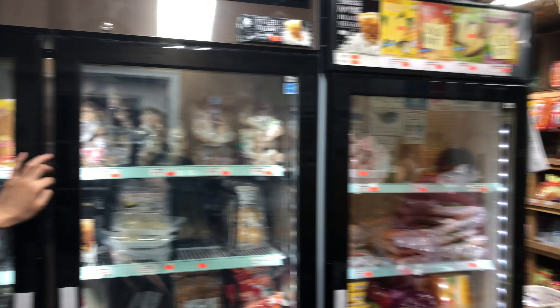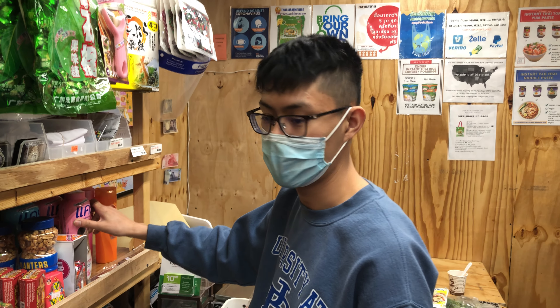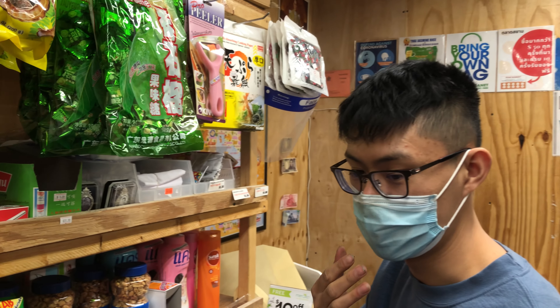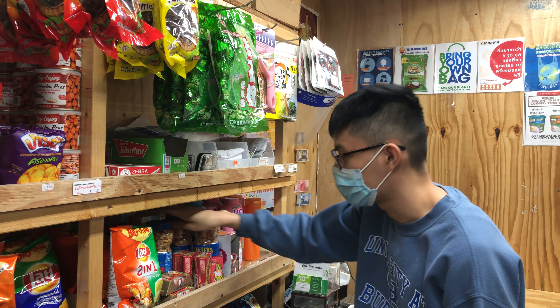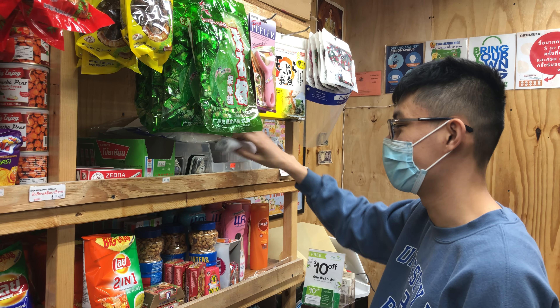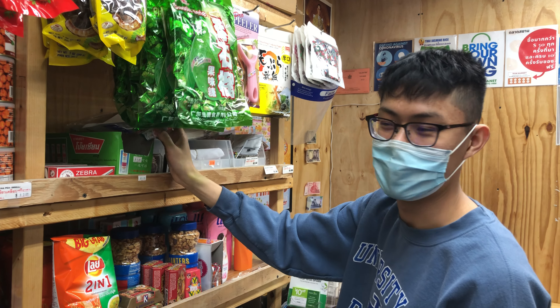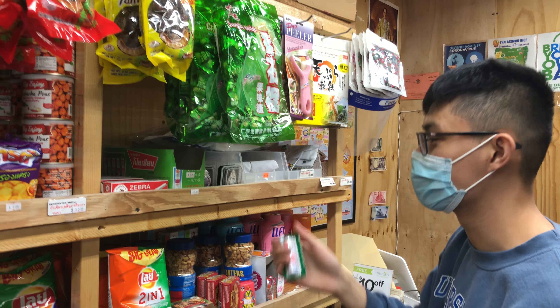We have some non-food items too — Care baby powder, Sunsilk shampoo which is popular among Chinese and Burmese customers, Boku toothpaste, and masks from Thailand including cloth masks. And we have Poy Sian — it's basically a nose mint. We use it for headaches, fatigue, dizziness, or just to wake you up.